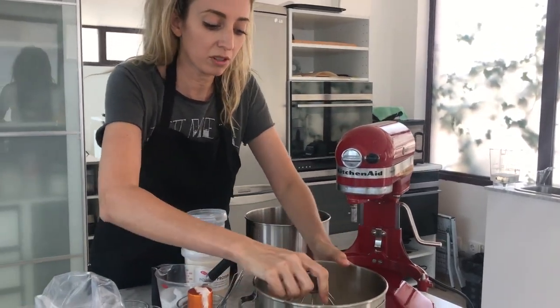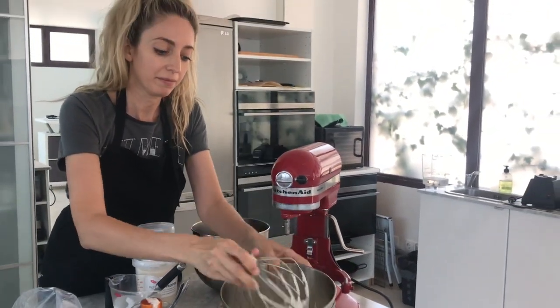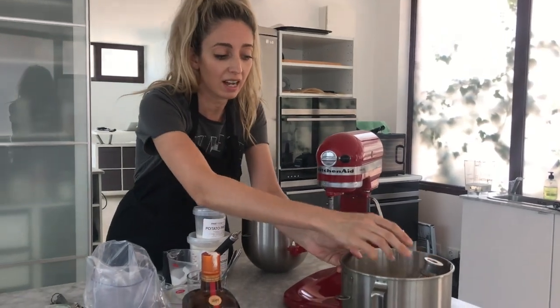As you can see, we've got some nice soft peaks. We're going to set that aside.